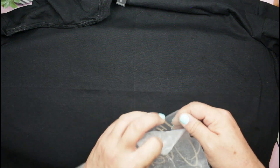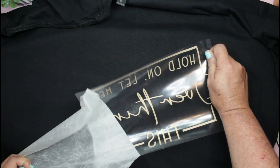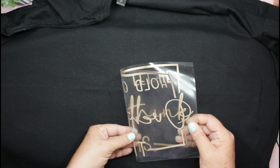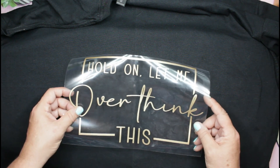For this one I decided to use a gold iron-on — I'm using Cricut Everyday Iron-On in gold. When I saw this SVG, I was like, this is totally me. I don't know about you guys, but I completely and admittedly overthink everything. I can't help it, it's just the way that I am.